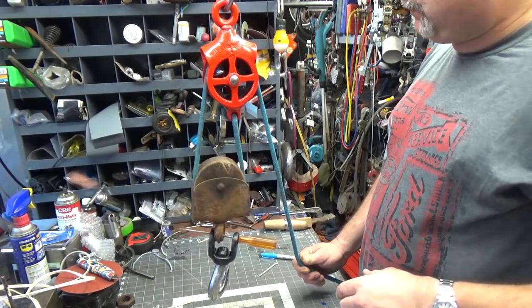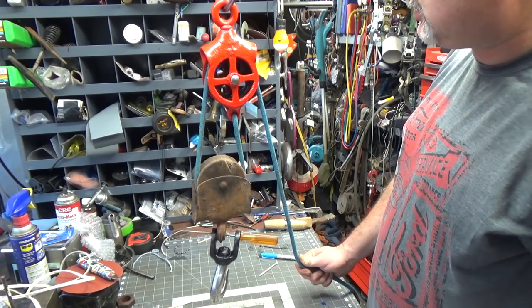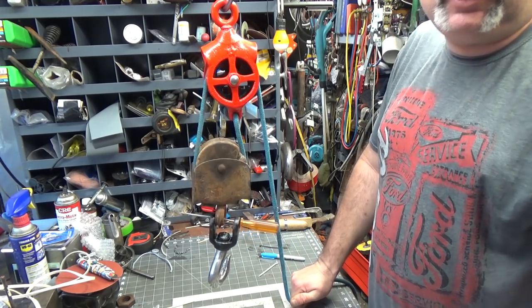That's the little farmer's pulley, and I think it'll probably end up being used to hoist a bird feeder. It's not going to do anything structural, that's for sure. Anyway, thanks for watching, thanks for subscribing, and have a good day.